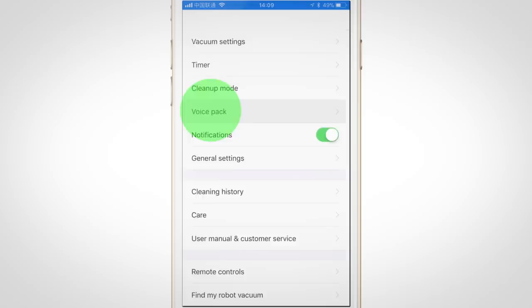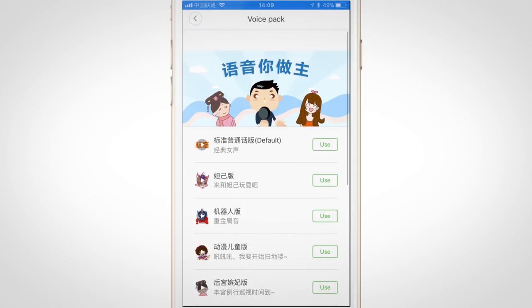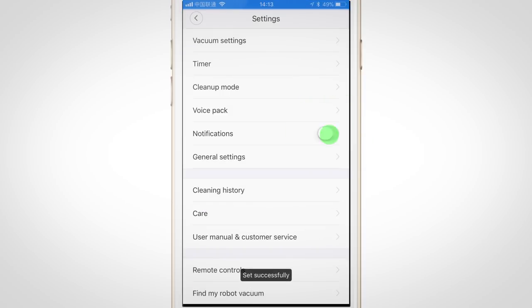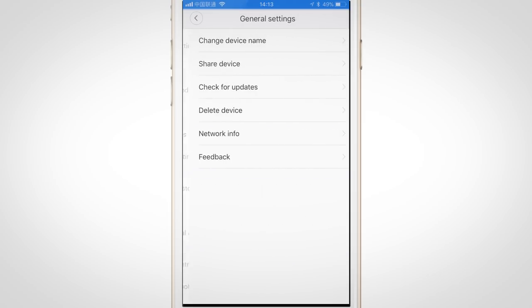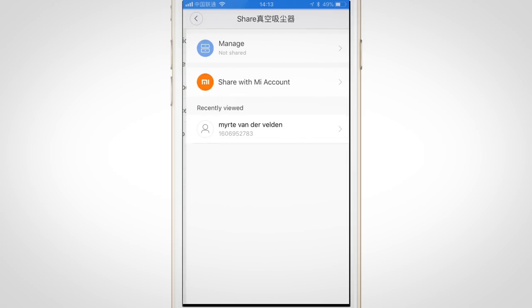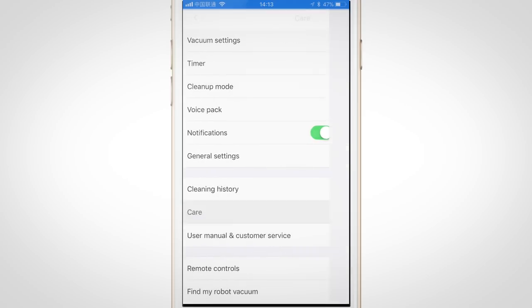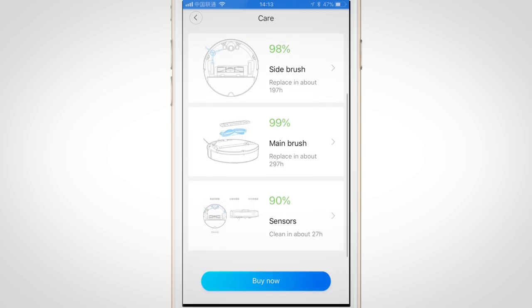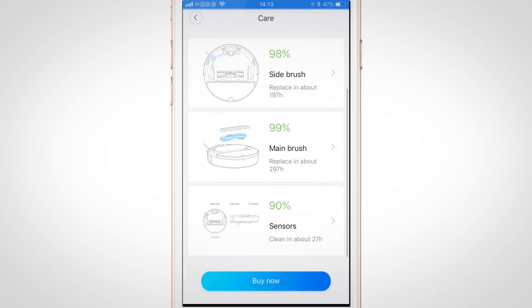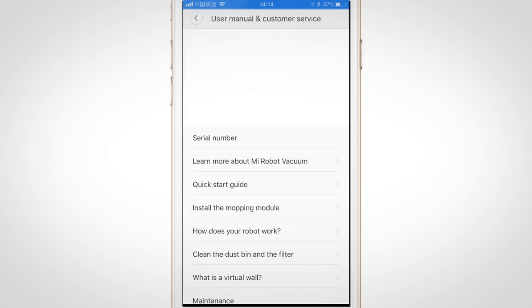You can additionally download a whole bunch of different Chinese voice packs and an English voice, so there's not much choice here. You can turn off notifications — by default you'll get a notification when it's done cleaning. Under general settings you can change its name, share it with other people, and install firmware updates. Under the care menu you can see stats for when to replace the filter and brushes, and when you should clean the sensors as these can get dusty every 30 hours.